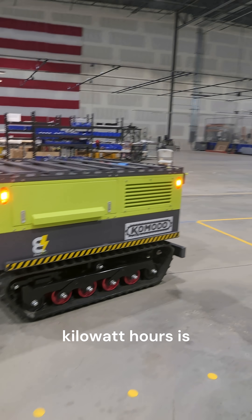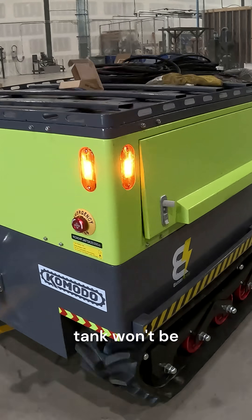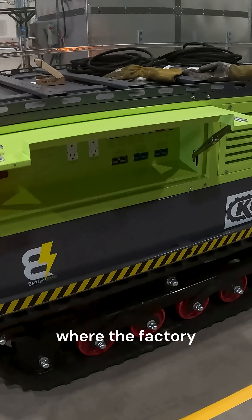Even though 100 kilowatt hours is enough to power the average American home for a few days, the power tank won't be enough to power the administrative trailers at the pit unless we can harvest some electricity from the sun to keep it perpetually filled up, which is where the factory comes in.